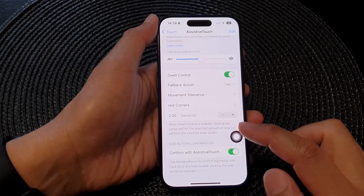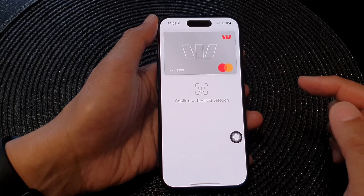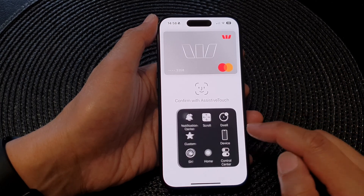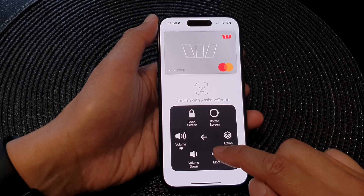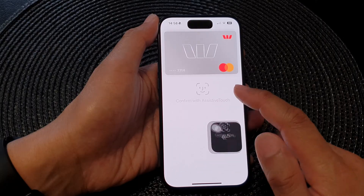So here you can go into Device, then More, then Apple Pay, and from here you can confirm with AssistiveTouch by tapping on the AssistiveTouch button. Then tap on Device, then More, and then Apple Pay to confirm payment.